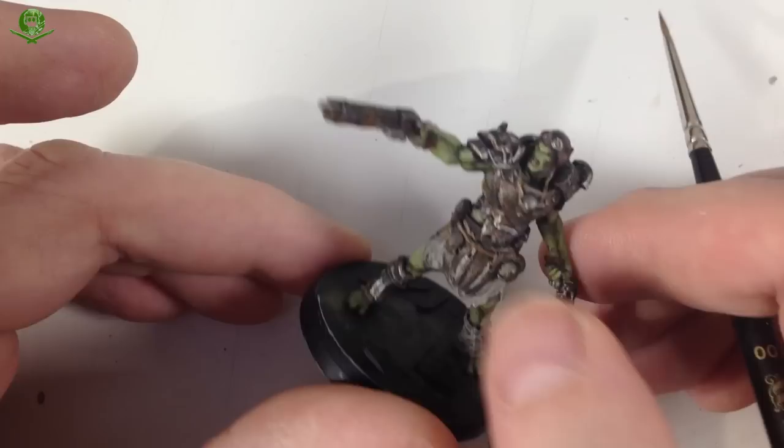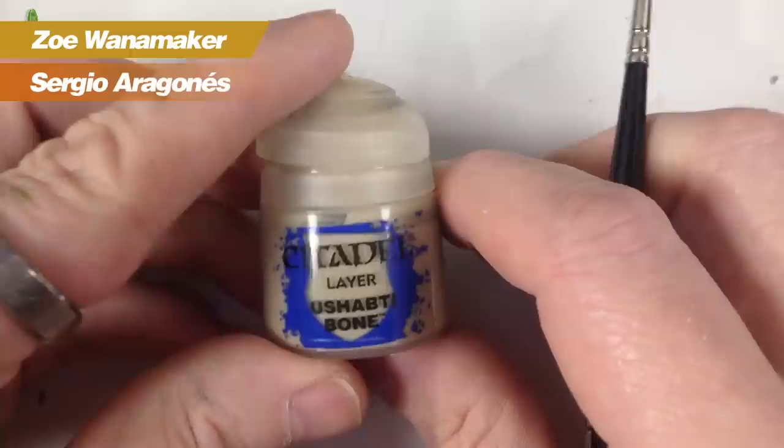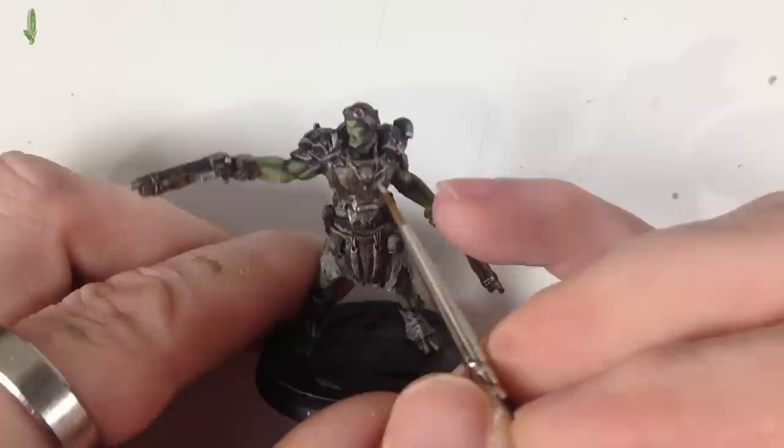All the metalwork is brightened up — just enough to look like metalwork. There are just one or two last things to do. He's got skulls adorned all over him, and for these we're going to use four colors: we start with the base of Xandri Dust, then a shade of Seraphim Sepia, then layer over some Ushabti Bone, and finish with some Screaming Skull. Let's start with the Xandri Dust as the base coat.